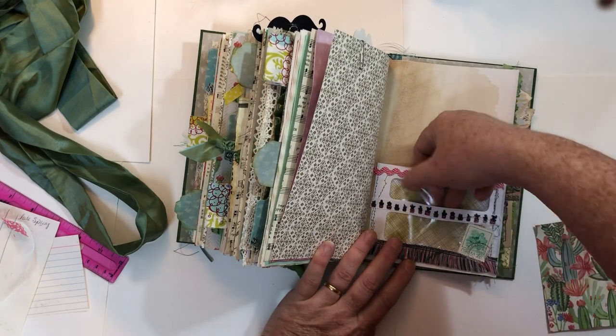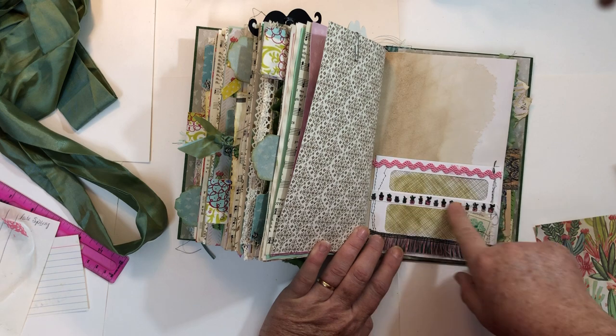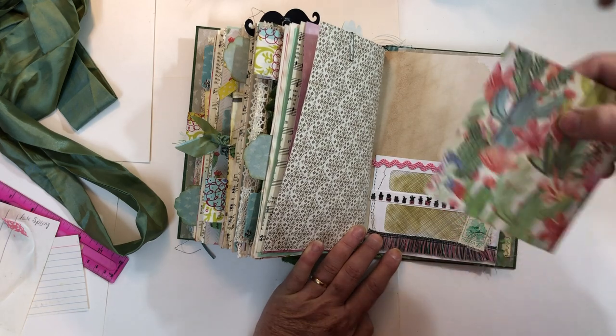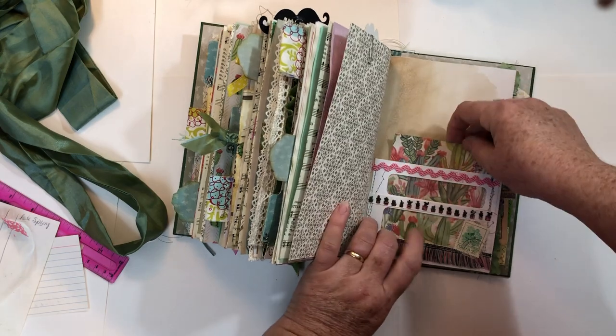Here's a pocket made out of a business envelope with some little trim, ribbon, and rickrack. This is an actual postage stamp with a little bit of cheesecloth under it, and then just a simple piece of scrapbook paper put in there so you can see it through the windows.